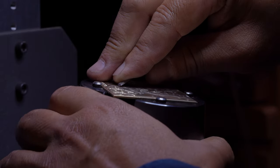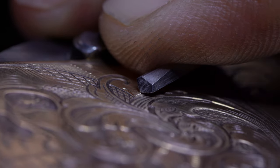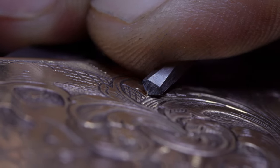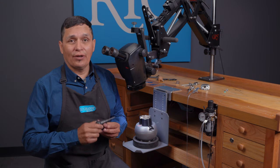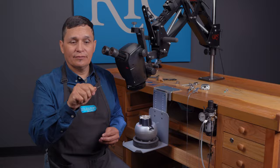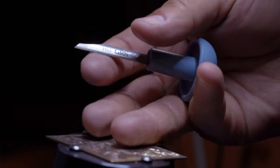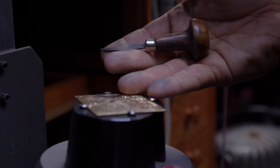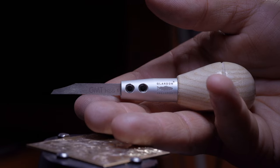While I think all of these are pretty essential, if you only want one to start, my recommendation is to get the 120 degree graver. Next you'll want a good handle for your graver, something that you can hold on to for long periods of time safely and comfortably. You can pick from hardwood or plastic, and there are also many different shapes including round, mushroom, and egg shape depending on your preference.